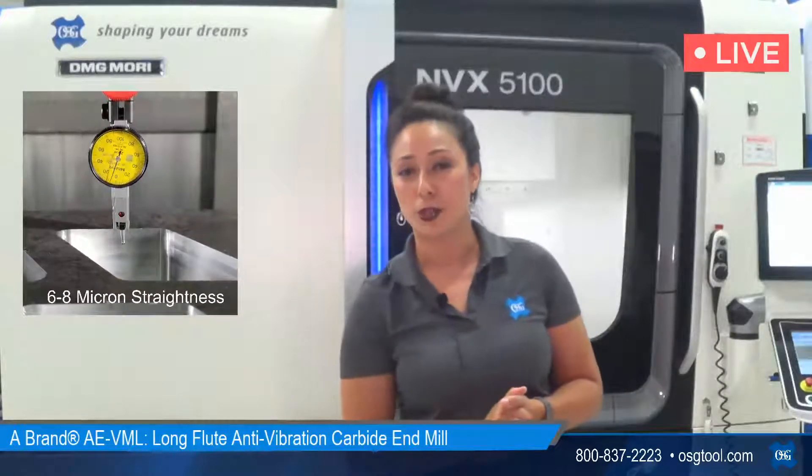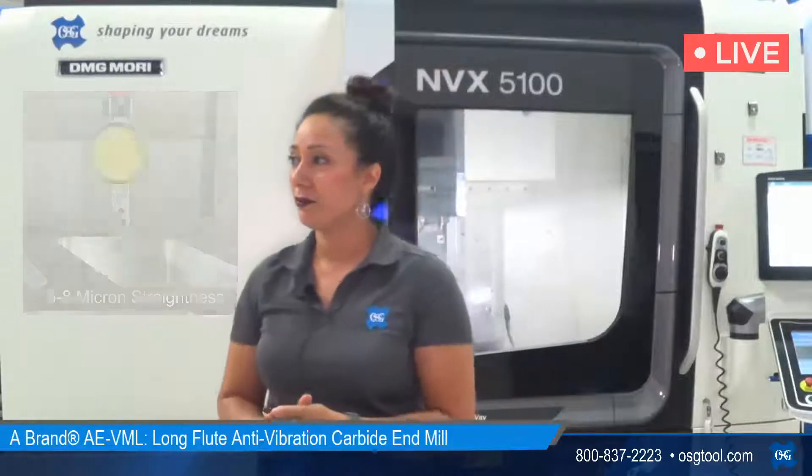Let's see what questions you guys have. Sean asked what diameter end mill we were using for the AEVML testing. Sean, that's a great question — for the demo we were running a 12-millimeter tool with a 36-millimeter depth of cut. We did a semi-finishing pass with a 3-thousandth radial stepover, and then finished it off at a 1-thousandth radial stepover.